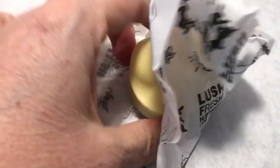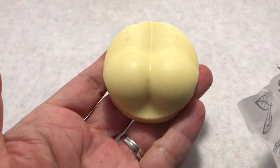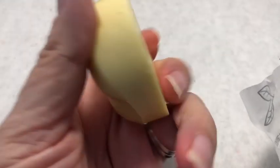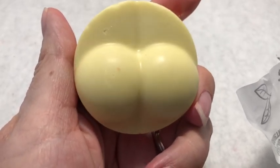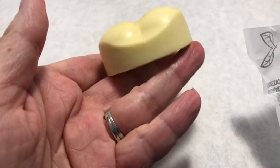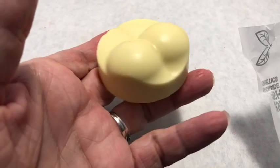Next is a solid facial cleanser called Baby's Bum. It's made with ingredients that soften at body temperature — you gently glide it across your face and massage it in, then use a warm washcloth or toner water to wipe away dirt and makeup. It doesn't really smell like anything much to me. It has cocoa butter, shea butter, extra virgin olive oil, tangerine, and sandalwood oil.